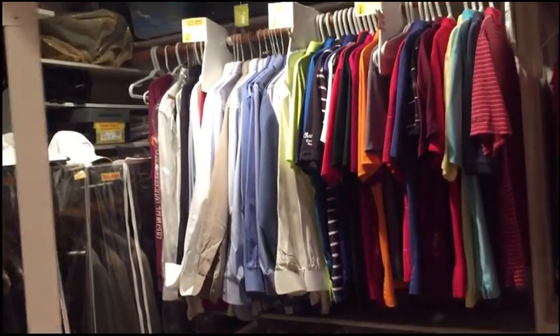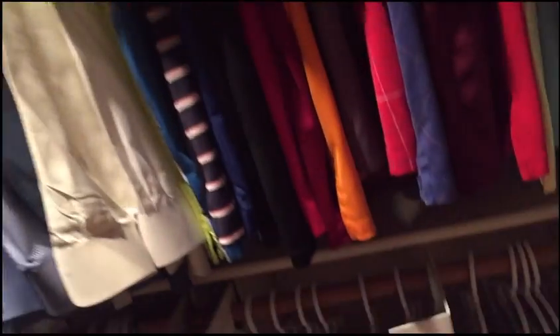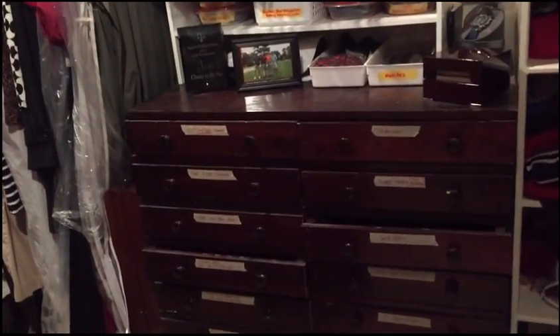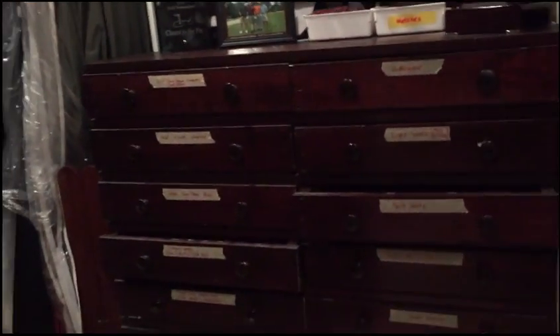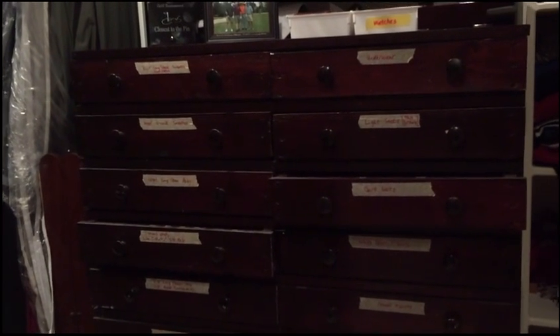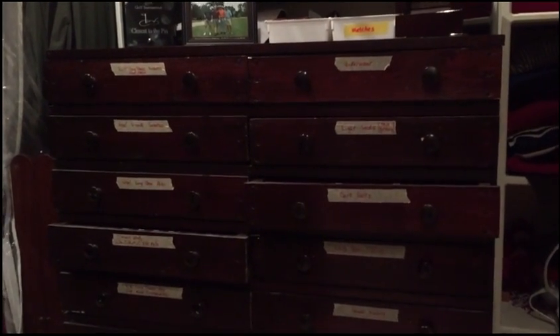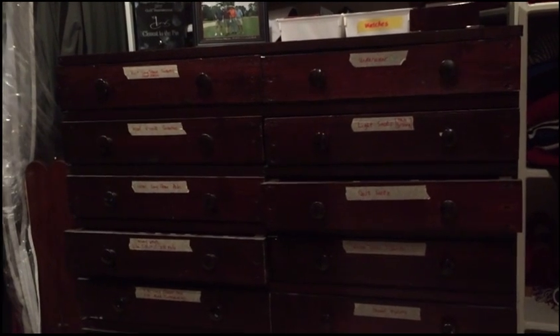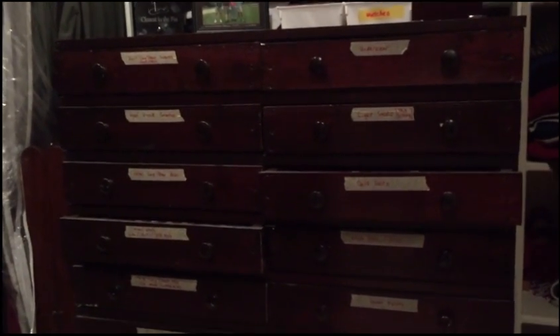Let me show you around my closet. The first thing I want to show you is that over here I've got a chest of drawers that I built, and I did it for a couple of reasons. One reason is to be able to have my dresser items — those small or delicate items that you want to keep safe — closer to where my process occurs, so in my closet.